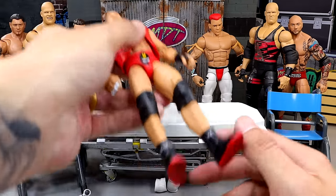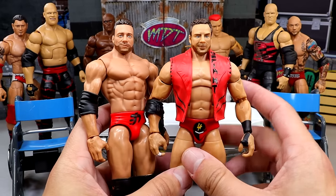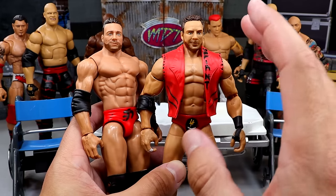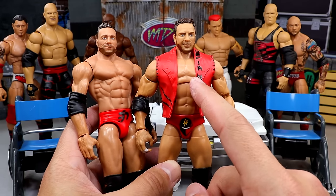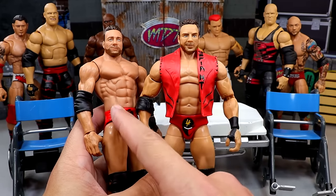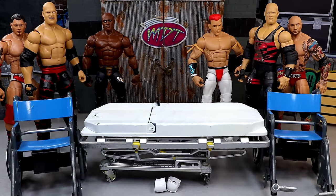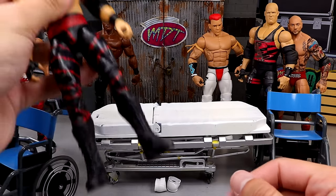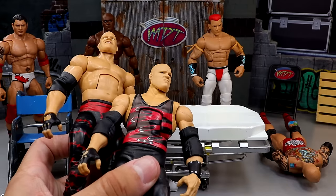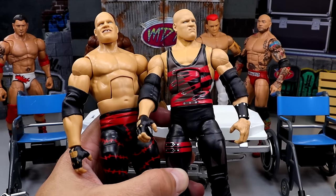Next up, we have the LA Knight figure. We're gonna be putting the basic head sculpt on here, but we'll have to do a little modding because this head sculpt sinks way too low — he looks like he has no neck — and the skin tones don't match. But we don't care. We're gonna put this head sculpt on here because it looks way better. The Elite head sculpt looks pretty god-awful. Then we're also going to be head swapping this SummerSlam Cane figure. This head swap's gonna be nice — I think it's gonna turn out pretty damn good.